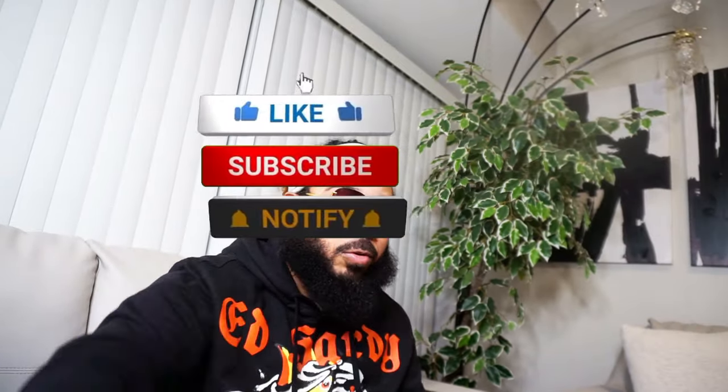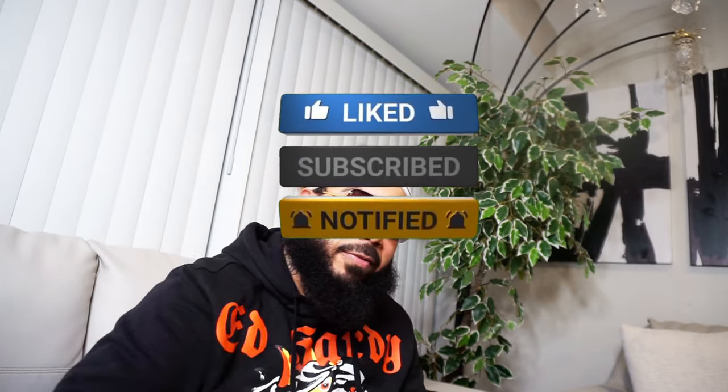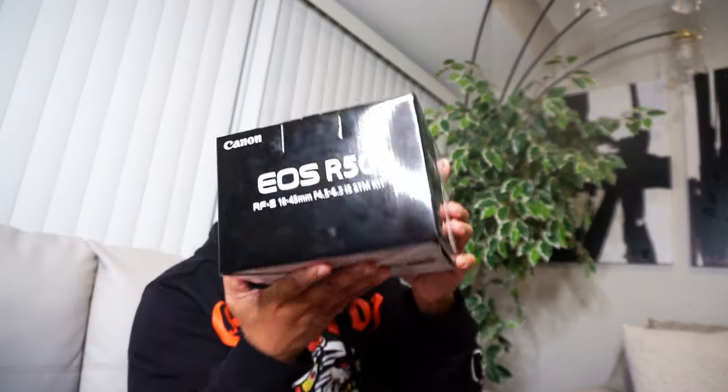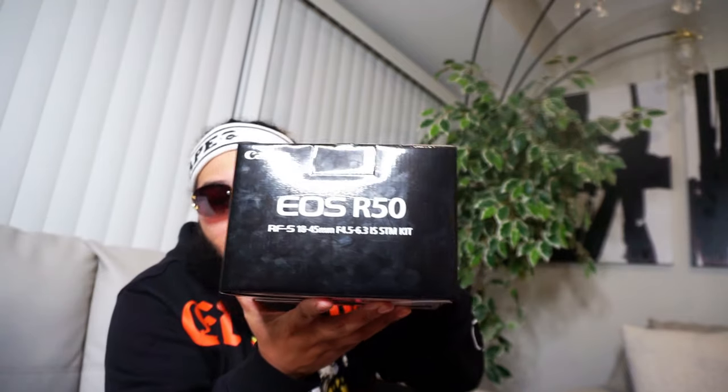I'm not going to keep you guys long. Lock all the way in, subscribe to the channel, turn on your post notifications — that way every single time we come through with a lit video, you guys will not miss it. So today I'm going to get right into it. We are doing an unboxing. This is my new pickup, the Canon EOS R50.